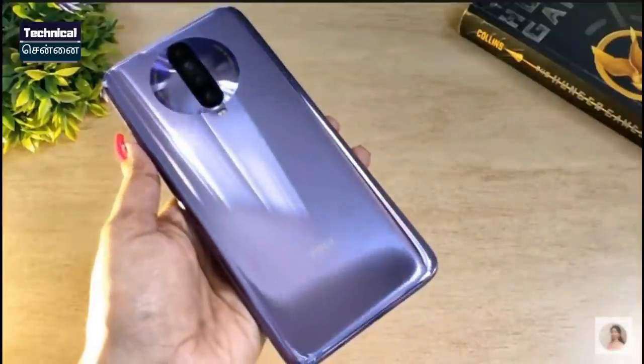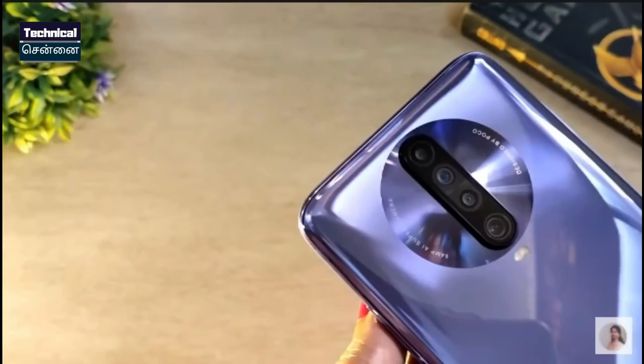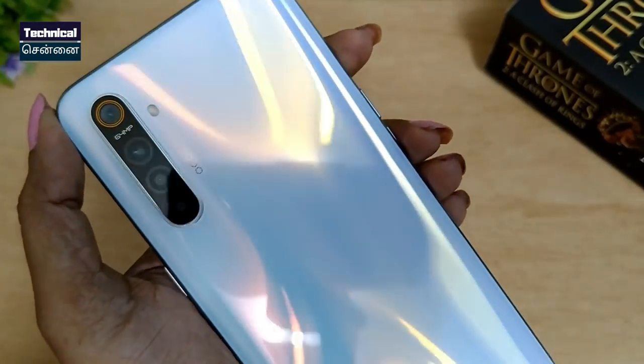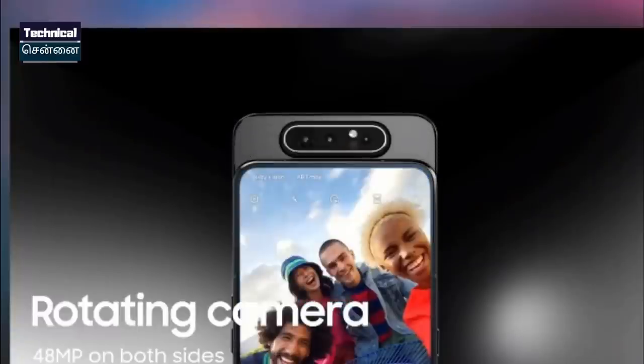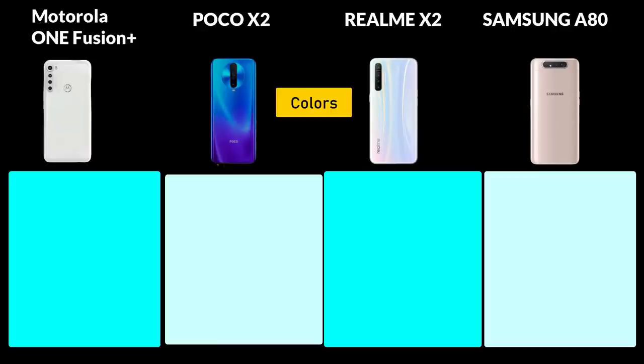The Poco X2 has a vertical camera placement in the center. The Realme X2 has a sleek design with a vertical camera in the corner. The Samsung A80 features a rotating camera, which is a very attractive design. All 4 smartphones have attractive cameras and come in different color options.